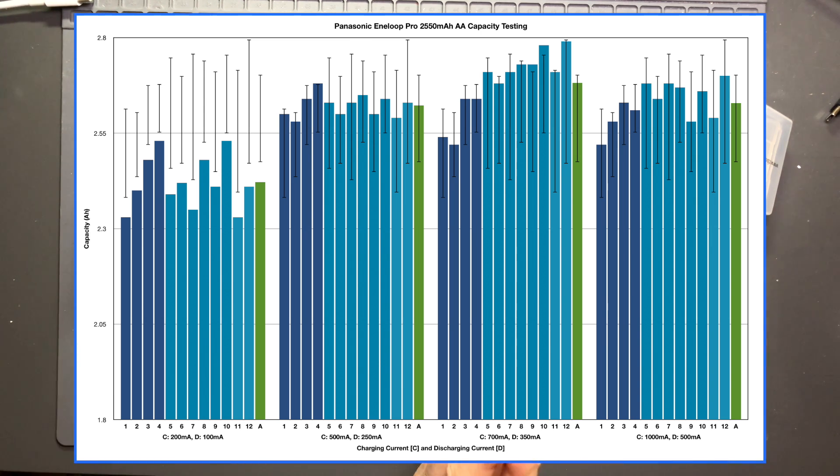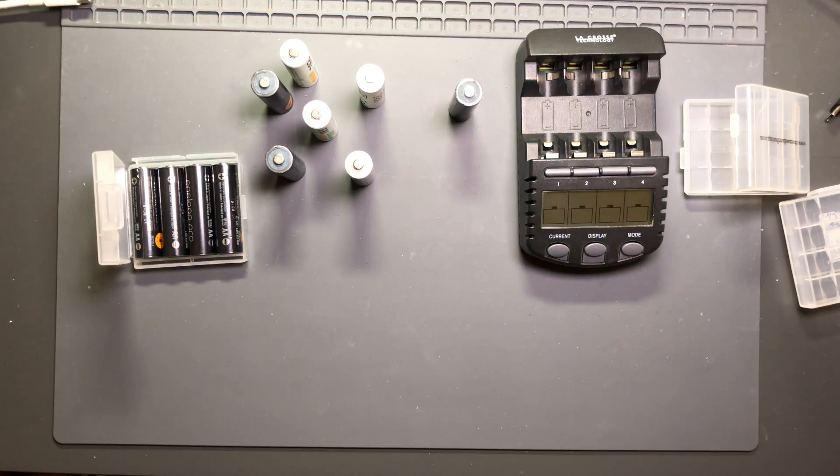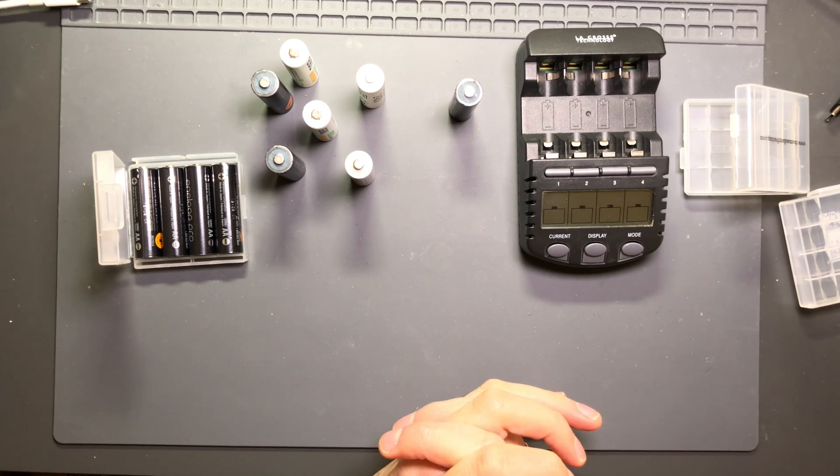I'm just using all the batteries that I have. Anyway, that's the Eneloop Pro testing — all the batteries I've got spanning over six years, some new and some older — and they all pretty much show that they're pretty damn good. I'll see you in the next one. Take care.